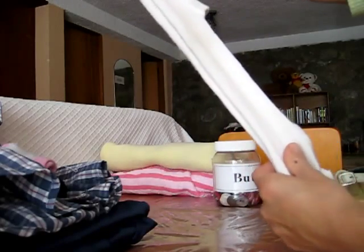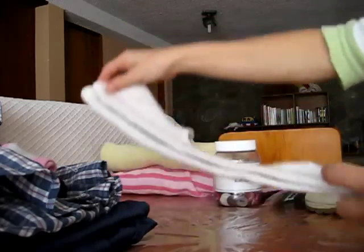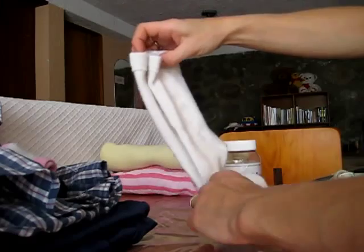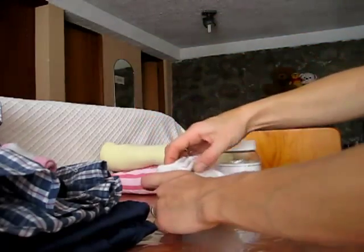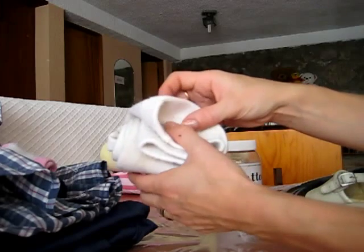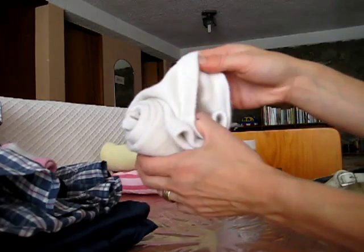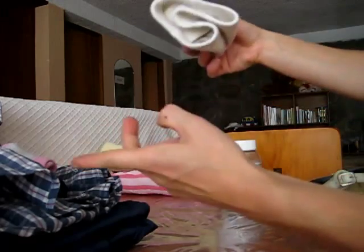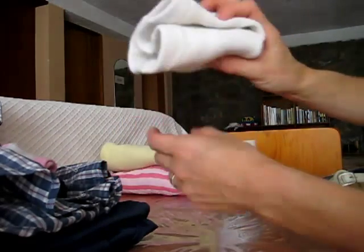We're going to fold our tights. You teach them: you fold it in half, and then we roll up the feet like this, all the way to the top. This is also good rolling practice and using fingers. And then once again, just like the sock, we're going to loop this hole on top of the whole pair of tights, and look at the nice little package we have — it keeps it all together.